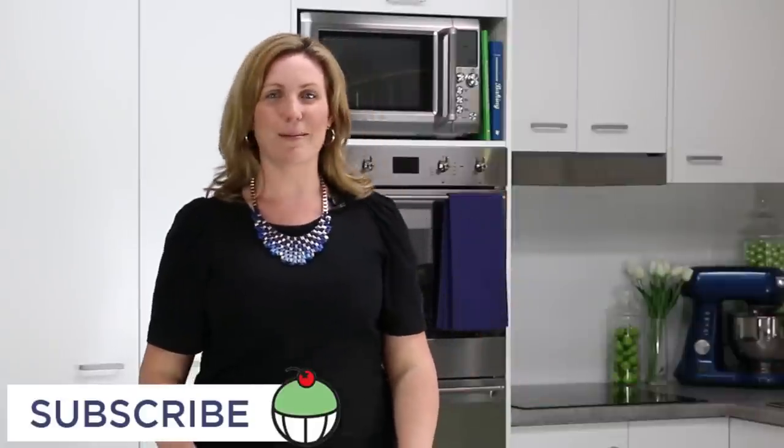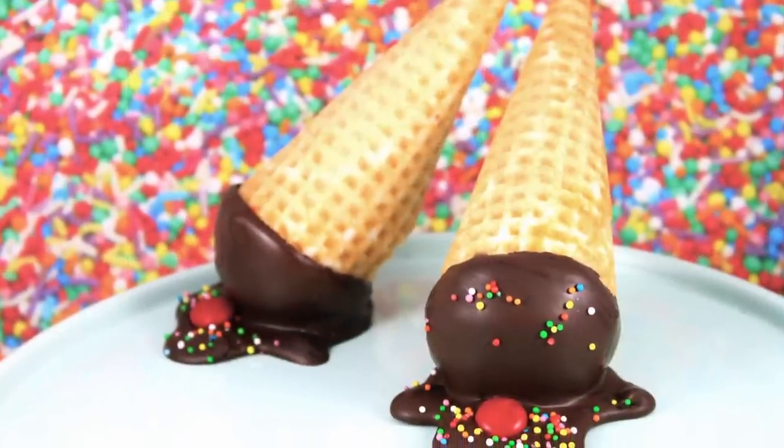Hi guys, I'm Elise and welcome back to My Cupcake Addiction. Today I'm going to be showing you how to make these really cool cupcakes that actually look like melted ice cream cones. Let's get started.